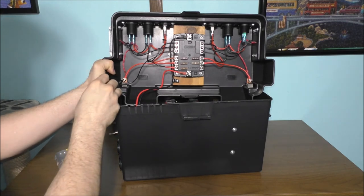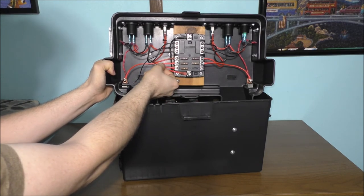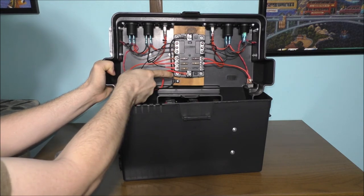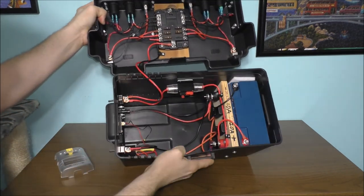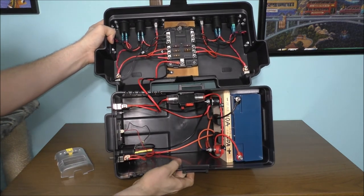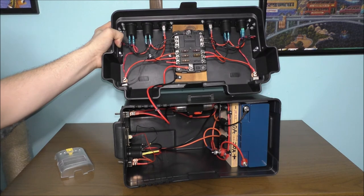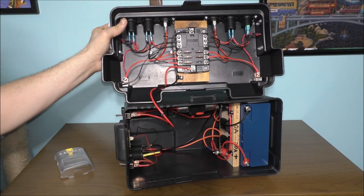Here is the wire going directly into the fuse block — this is the positive wire and this is the negative wire on the negative bus bar. The positive bus bar is right here with all the different fuses. It's wired very nicely and neatly. This is what the inside of the box looks like — organized and neat. This battery backup system is only for smaller DC items, not full AC.